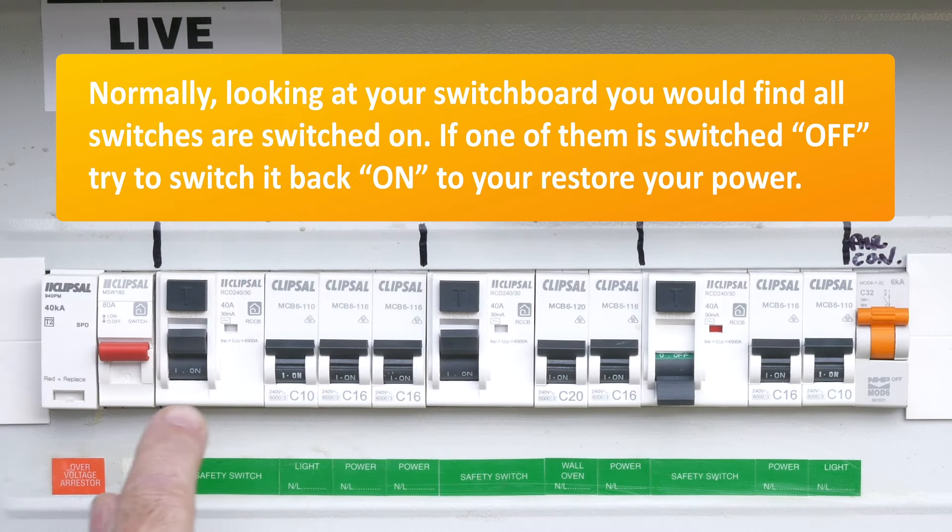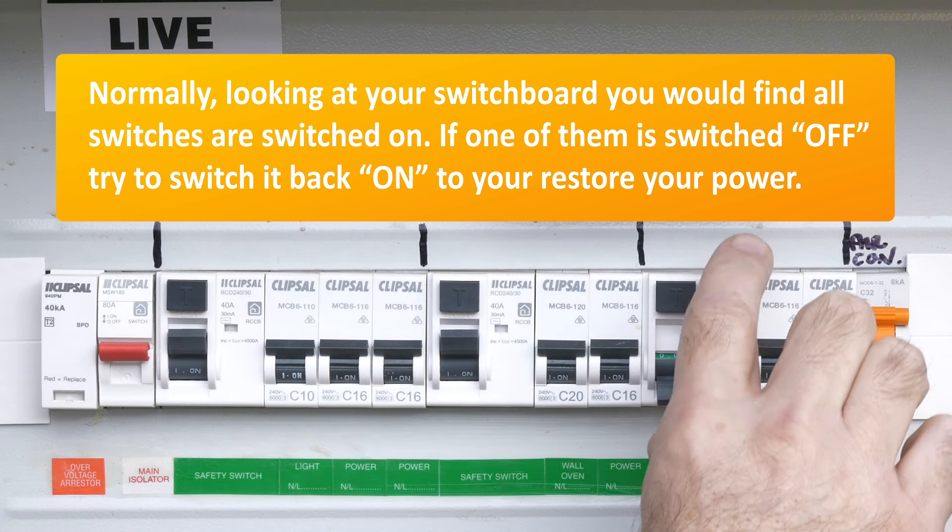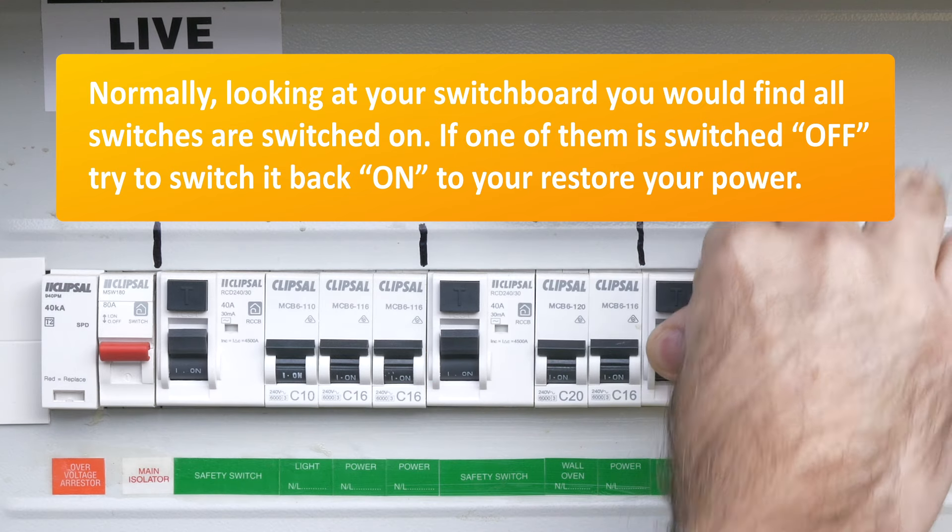Normally, looking at your switchboard you would find all switches are switched on. If one of them is switched off, try to switch it back on to restore your power.